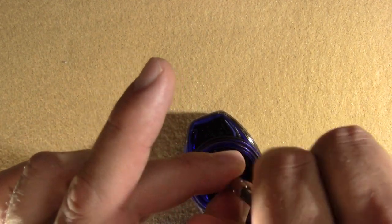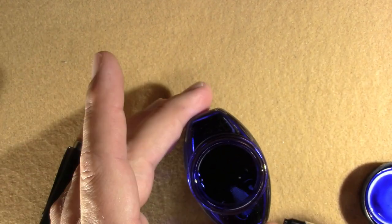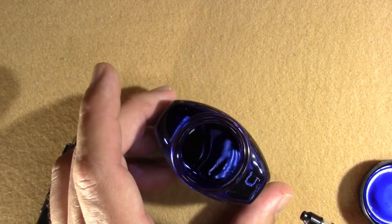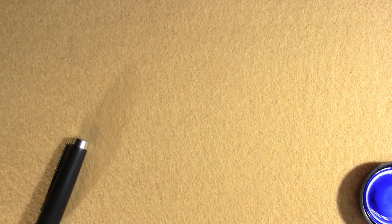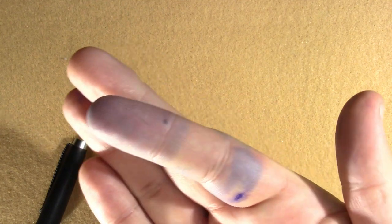I used to absolutely hate this ink, and now I use it in every first impression. For reviews I get more adventurous. There was a bit of a blooper while inking up — preferably done over a sink — but we're past that now. I may try some other converters for fit later.